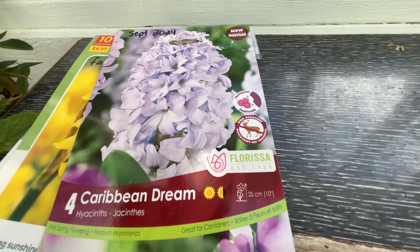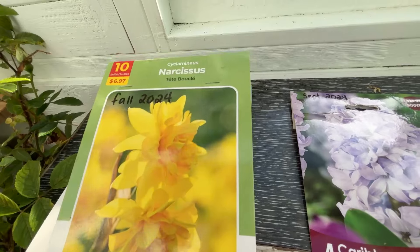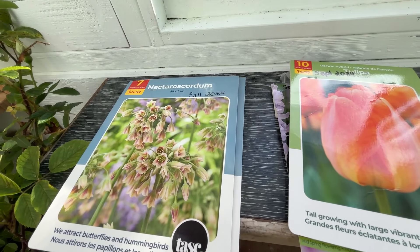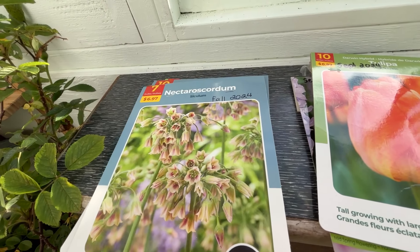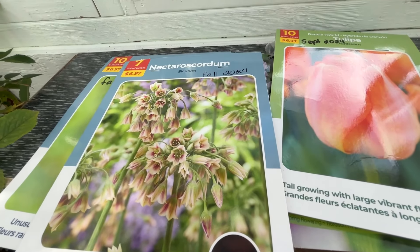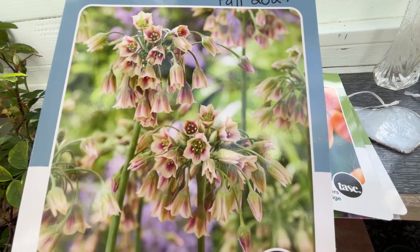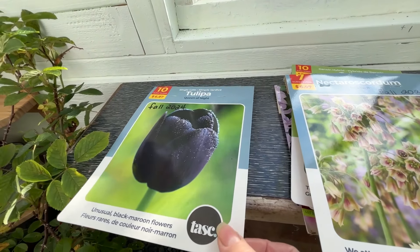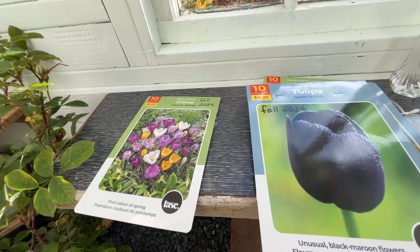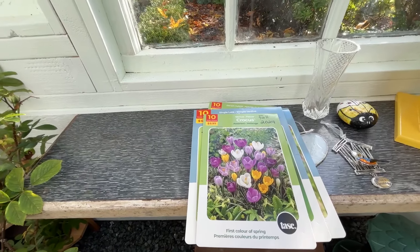Let's see — so Caribbean Dream hyacinths, some little tete-a-tete double daffodils, and then this one is the tulip Daydream. This one is Nectaroscordum — it is amazing for bees. I've had this bulb before and it is absolutely covered in bees in the summer. Everyone grows the tulip Queen of the Night — I think it's one of the most popular tulips in the world, beautiful dark color. And finally my crocuses got refreshed with a new batch of bulbs. That's just many of the bulbs for 2025.